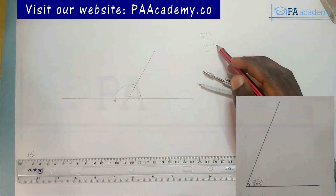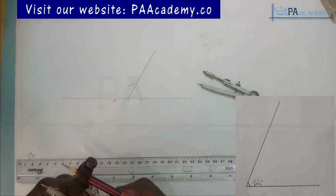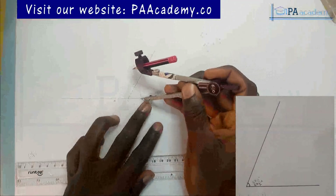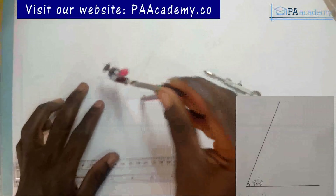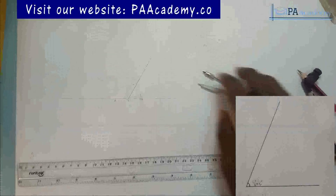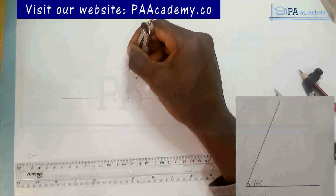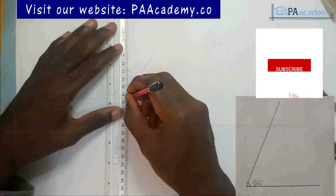Now that we have 60 degrees, we need to get 7 and a half degrees to add to it to give us 67 and a half. To do that, we need to draw a perpendicular line that gives 90 degrees. Place your compass on point B, draw an arc; with the same length place it on point A and draw an arc. From the point of intersection — make sure you pick it carefully, because getting that wrong will affect your end result.